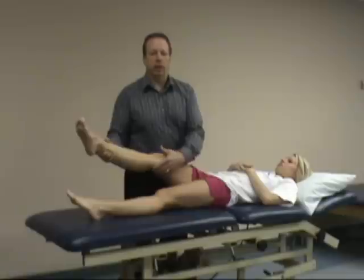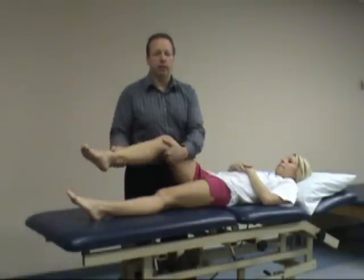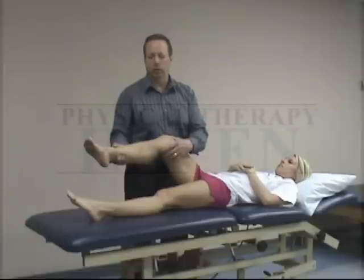So again, sign of the buttock test: straight leg raise first, with limited range of motion into hip flexion. We then flex the knee — if hip flexion doesn't significantly increase, it's a positive test for potential pathology.